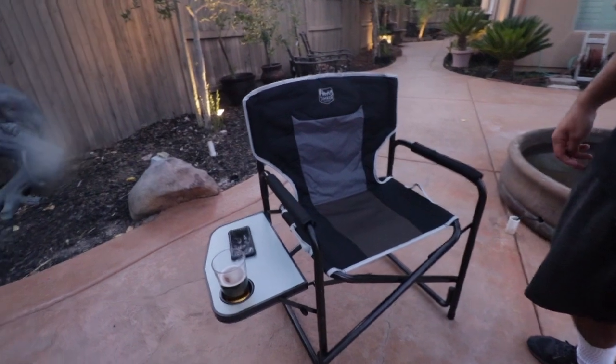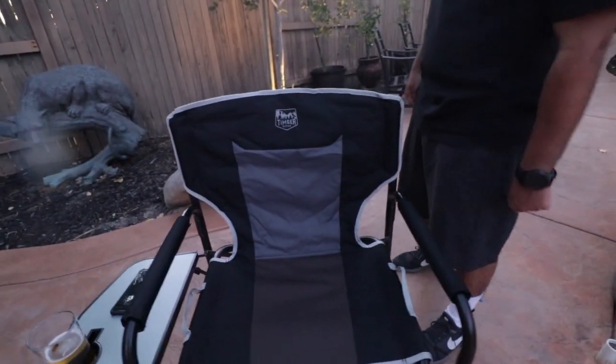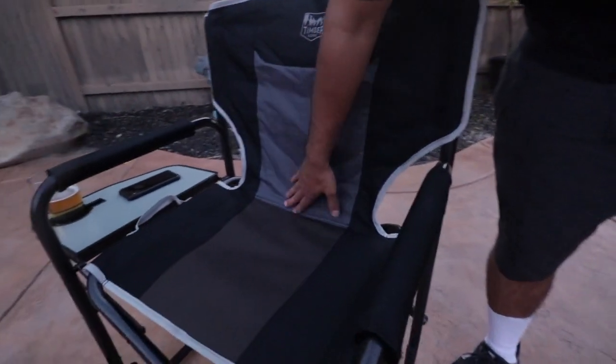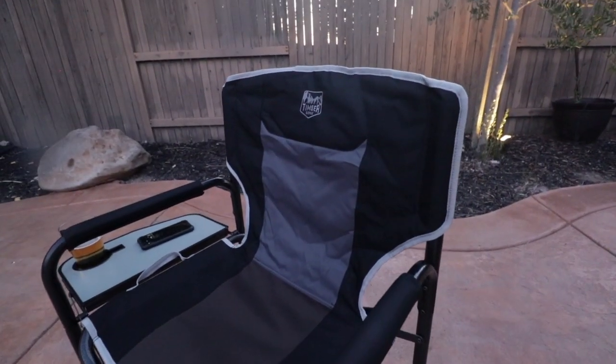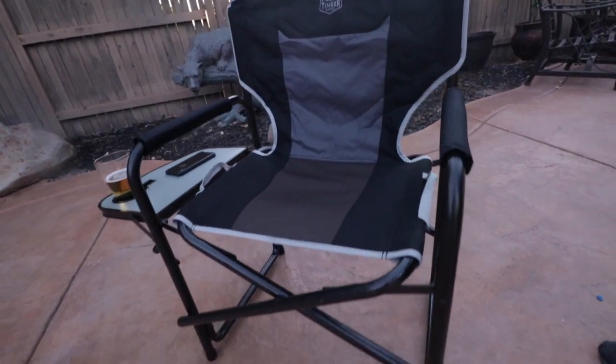A lot of width to it too, nice and comfy. I like it. It's got soft cushiony armrests, and this has the full back so it's nice and comfortable for your back. You're going to the soccer games, baseball games or whatever games you're going to.